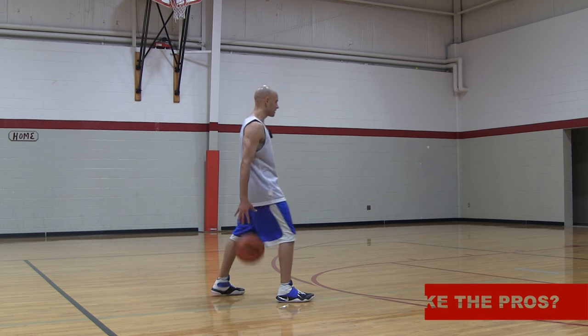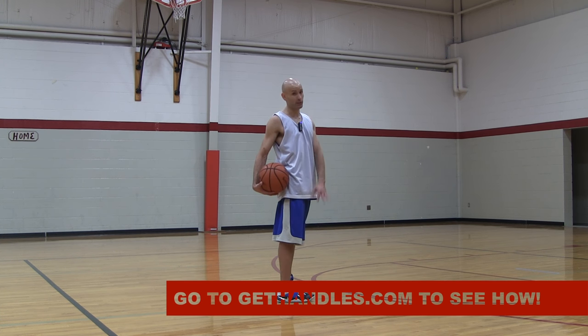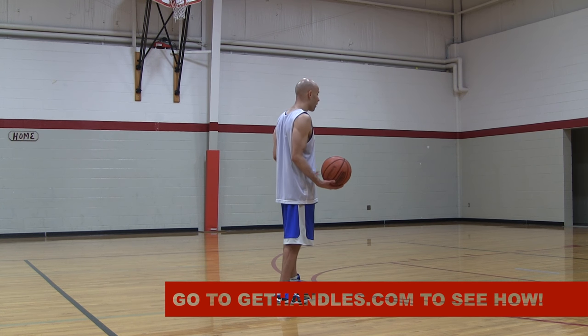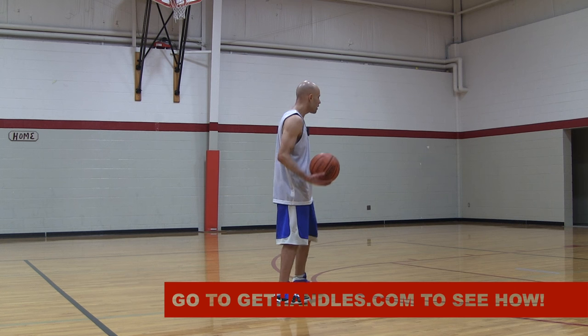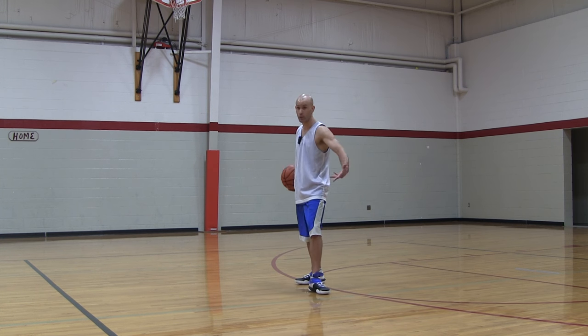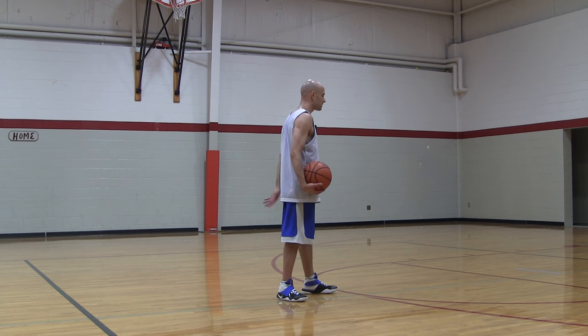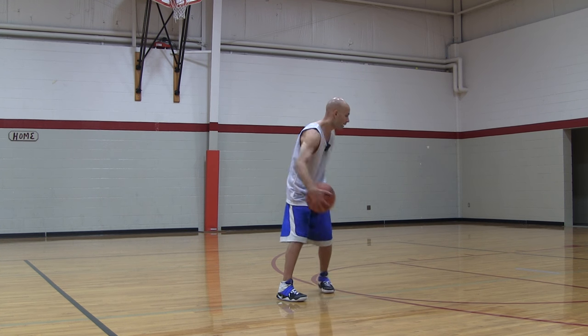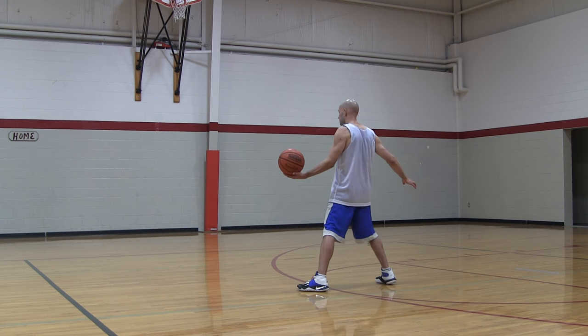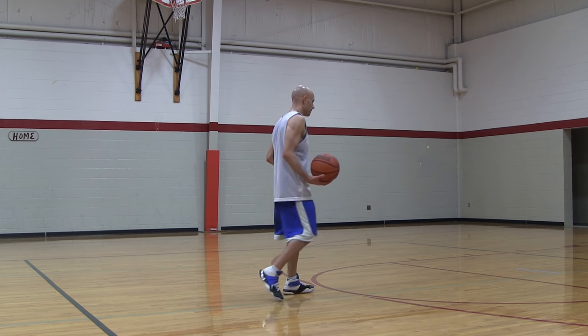Everything should be like your spin move pretty much. So whichever hand has the basketball, you're going to pull the ball back. You want to be tight to your defender for this. You're going to pull the ball back with that hand, and that same side foot's going to move back just like in your regular spin move. The only difference is normally in your spin move, you bring that foot all the way around and then dribble the ball down and switch hands.